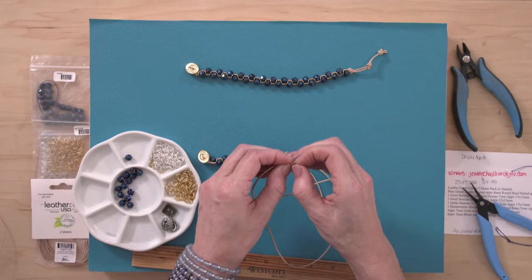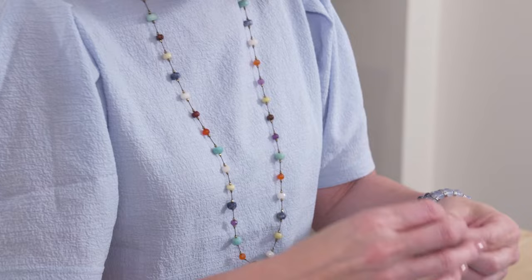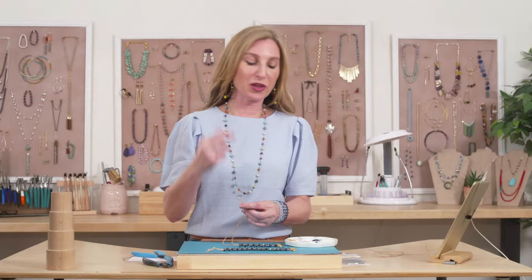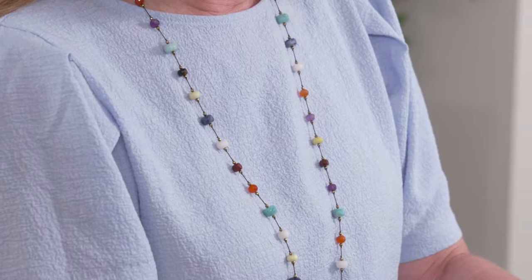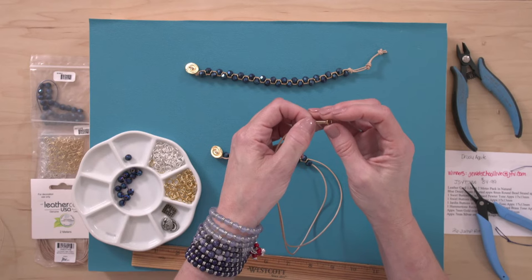Any large hole bead will work for this bracelet. King's Hillbilly asks if you can mix colors — yes, absolutely. I'm also wearing a hand-knotted necklace made for me by designer Sandra Younger using her Naughty Do-It-All board. Multicolor would be beautiful on this bracelet.